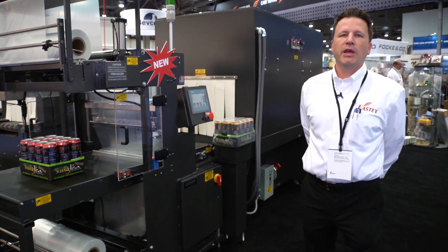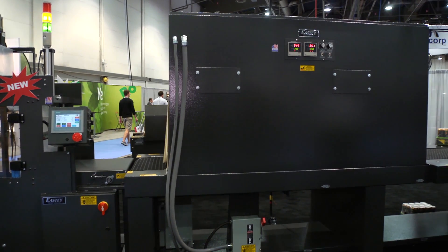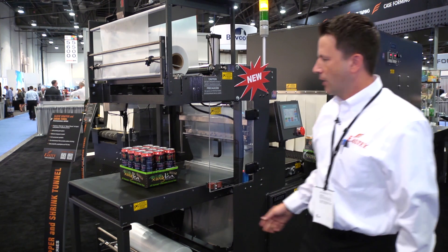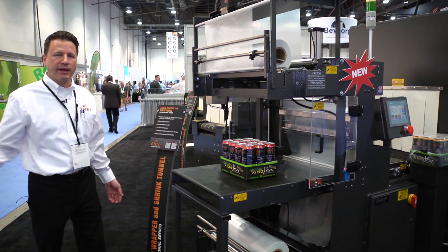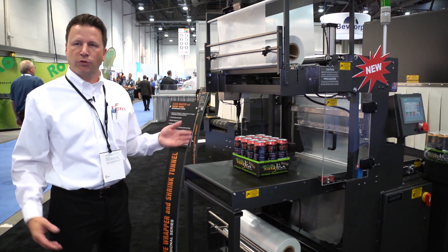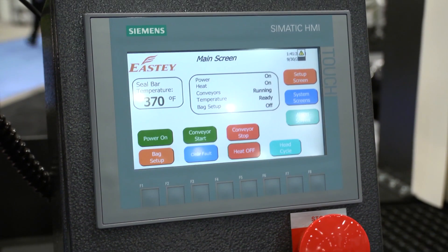We wanted to design a system with a smaller footprint to meet the demands of the current market where space is a premium. We wanted easy film loading that was belt in, belt out for hand loading or inline conveying systems. It has a fixed lowered seal bar for the operator to run a variety of height products without any changeover, designed with a simple HMI that any operator can handle.